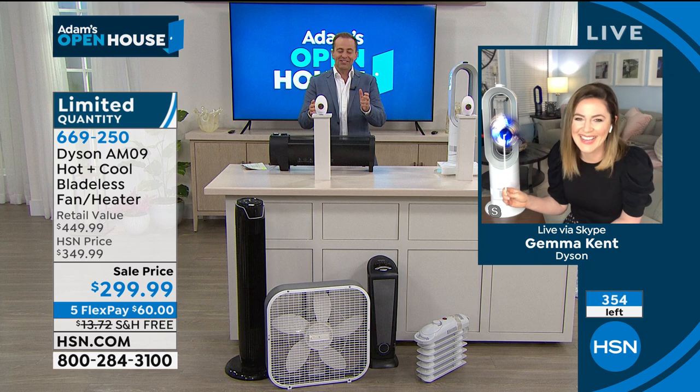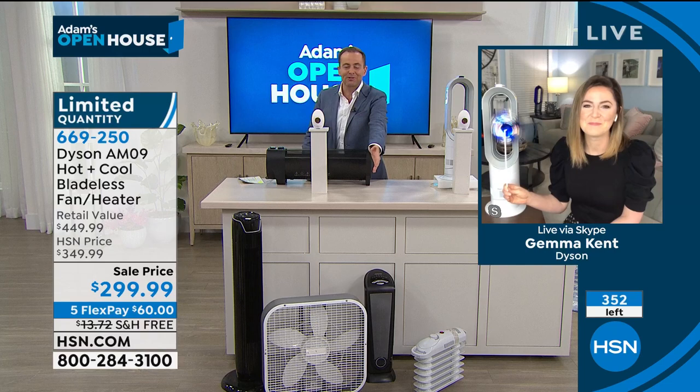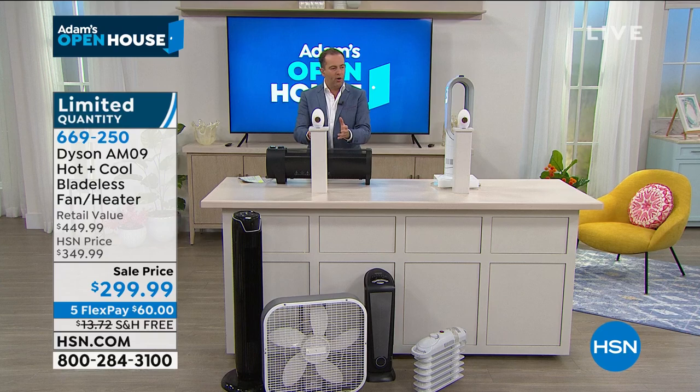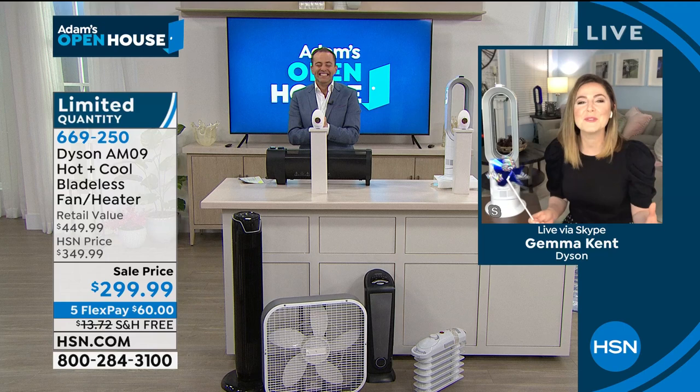Because this unit is compact, Dyson believes multifunctionality should not mean compromise. Even though you've got two beloved features — the heating mode and the cooling fan — we've not compromised any of the powerful airflow that you've come to know from Dyson. We actually set up a full side-by-side comparison. On the floor you can see the usual suspects: a dirty box fan, a tower fan that looks impressive but isn't particularly powerful, and old-style space heaters that are not particularly safe. We took one of those heaters and placed it here.